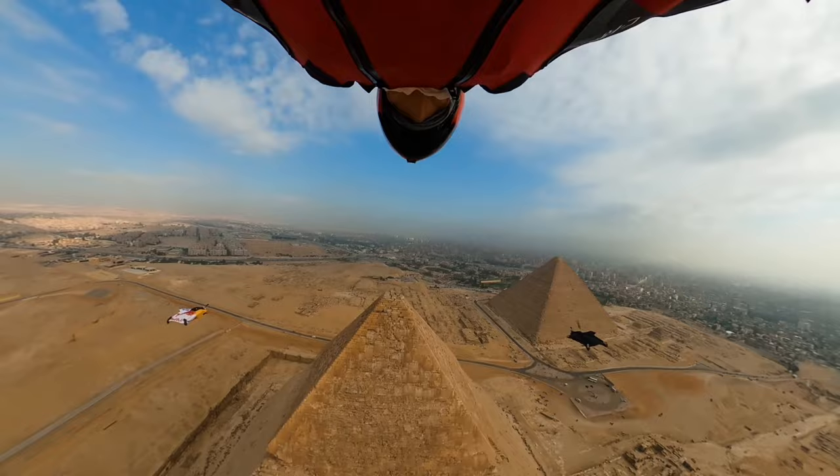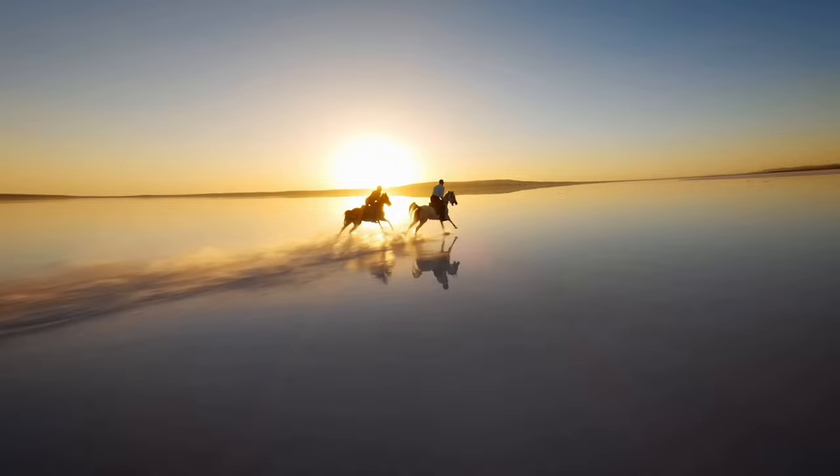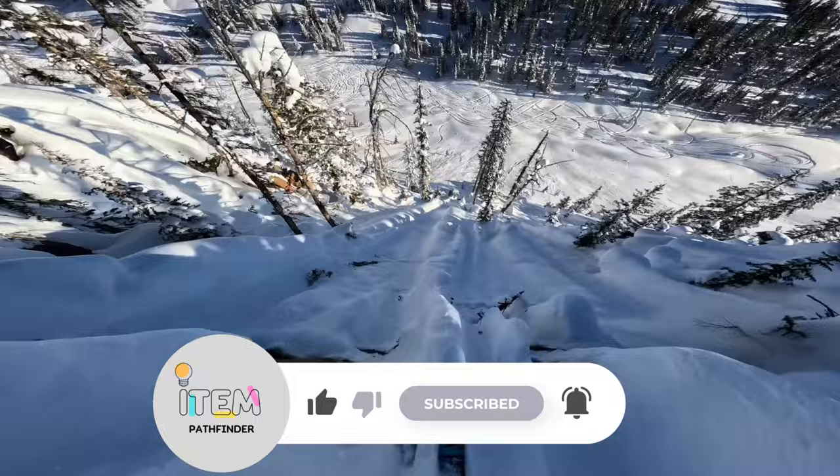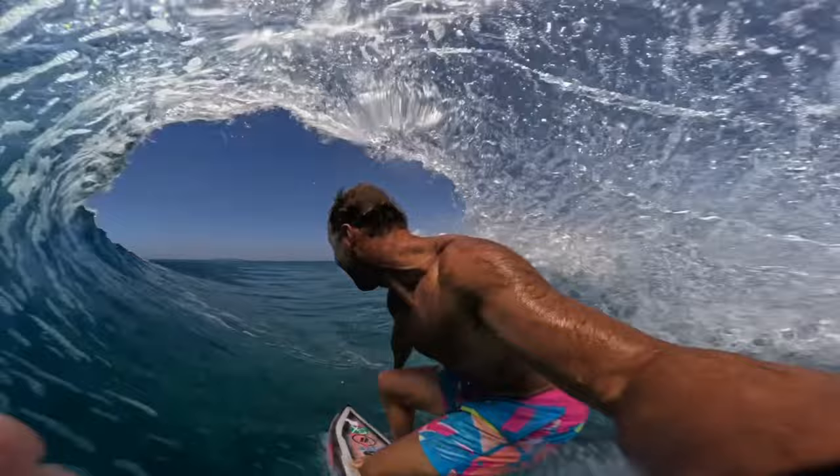According to GoPro, most people you see using GoPros don't have them mounted on a helmet or strapped to their chest. GoPro's new Hero 11 Black is still every bit the action camera for those who do mount it — shred the gnar — but it's also a really great lightweight and easy-to-use camera.